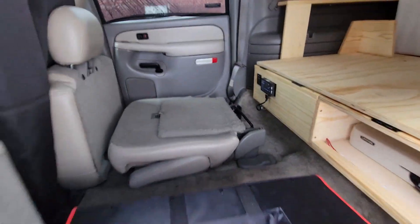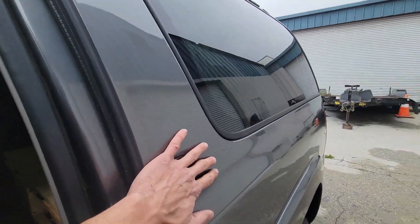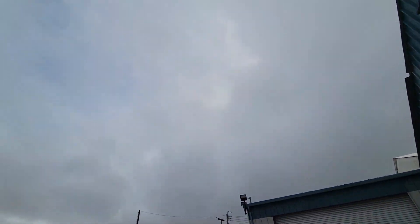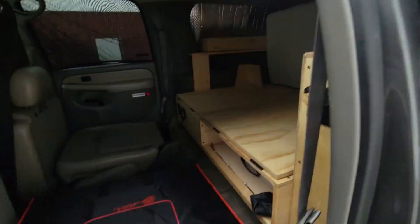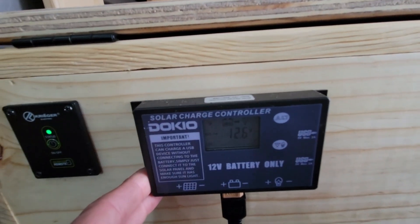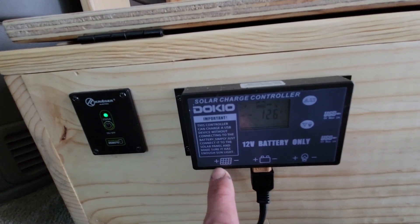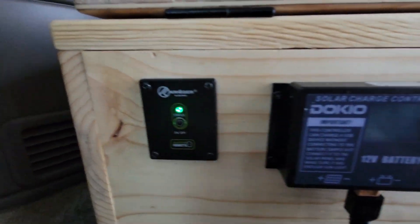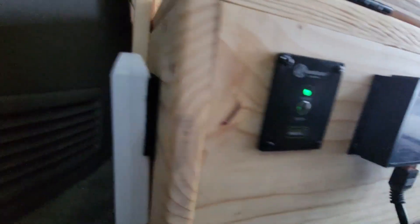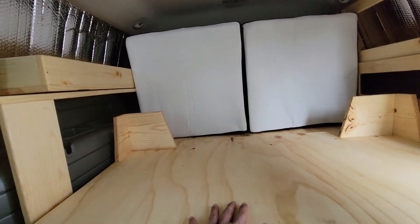On this side we have the solar controller — you can see it's reading the battery voltage. It is connected to the battery but not connected to the solar panels right now, as today is a cloudy day. Right next to it we have an on/off switch for the inverter, which will activate the AC outlet.